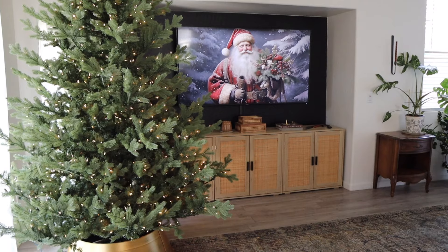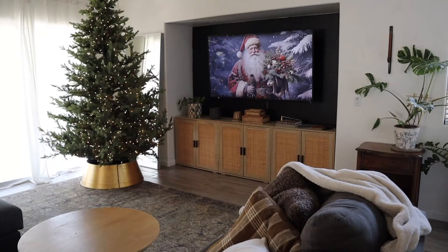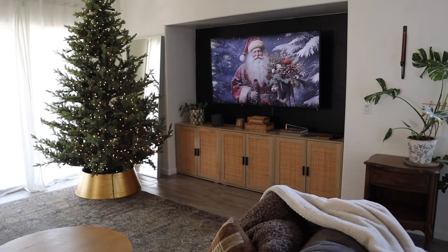Hello everyone and welcome back to my channel, or welcome if you're new here. For today's video I am decorating my Christmas tree.